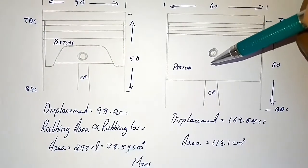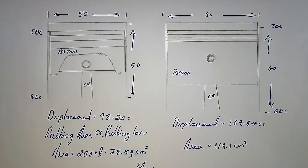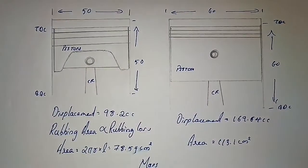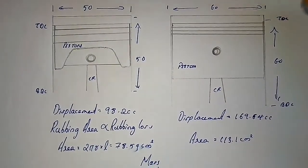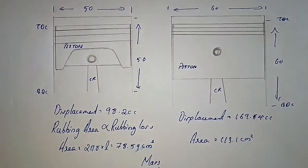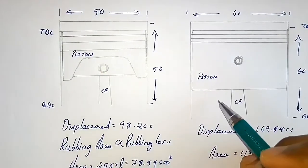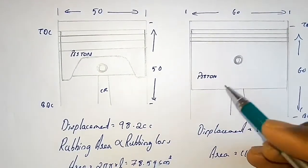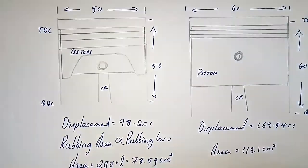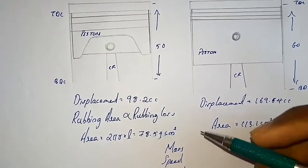It is true that friction is not solely dependent on surface area of contact, but rubbing losses are likely proportional to rubbing area. Also, the mass of the components in the small engine will be very much less compared to the mass of components in the big engine. Smaller mass means there will be very much less inertia effects, so we can run the engine faster — running faster means we can achieve higher performance.